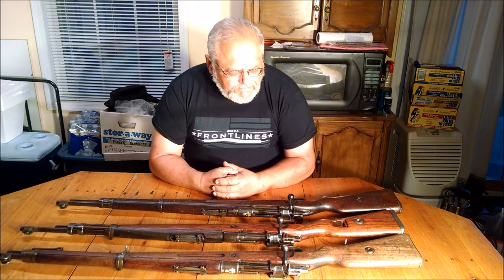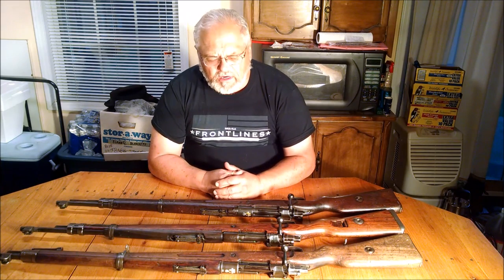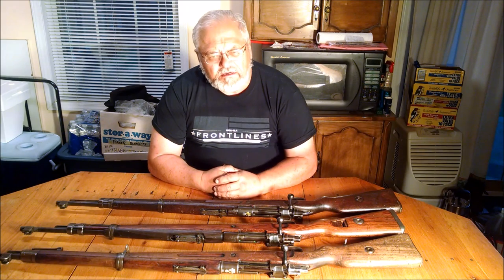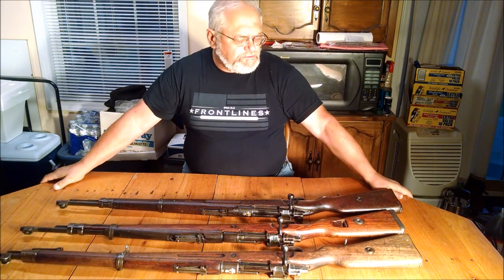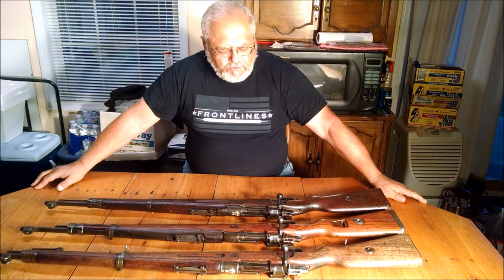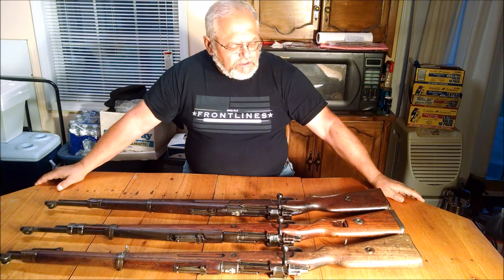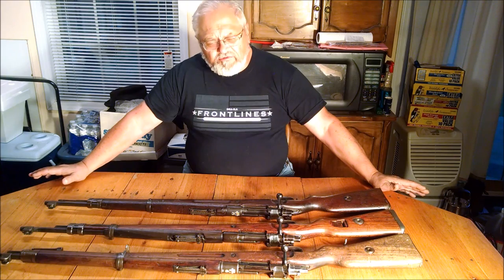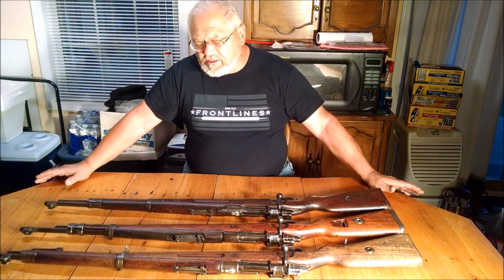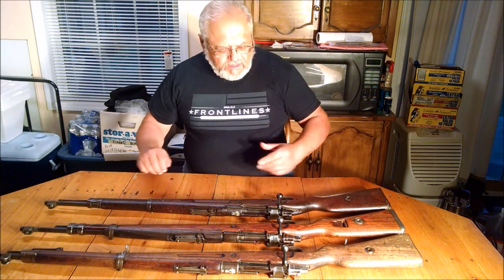It wasn't too long before they took the machinery from Warsaw and moved it down to the Radom arsenal. Radom had been making pistols — they had been making Nagant revolvers for the Polish army under license to the Russians — and they were just starting to tool up for their Viz pistol. So they needed to learn basically from the beginning how to make rifles; it was not something they had done before. They had always used somebody else's, but they started making them and over time they improved.